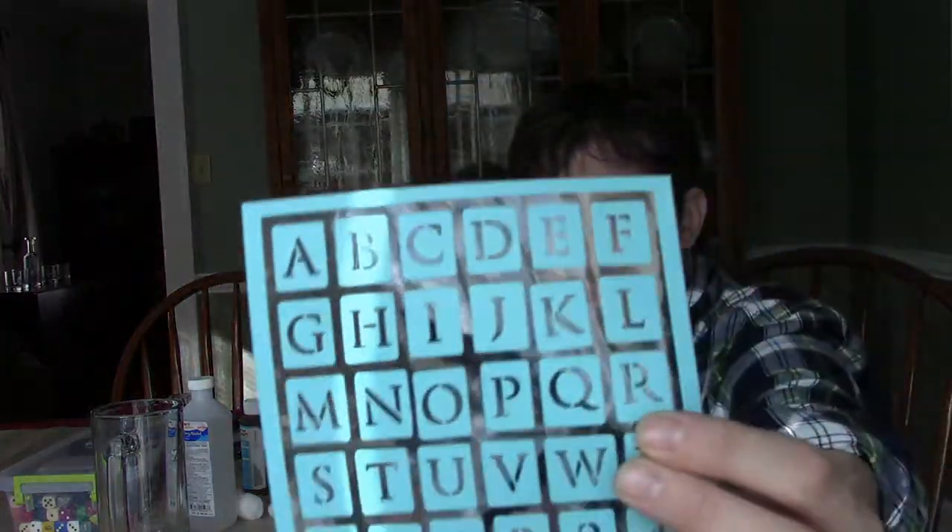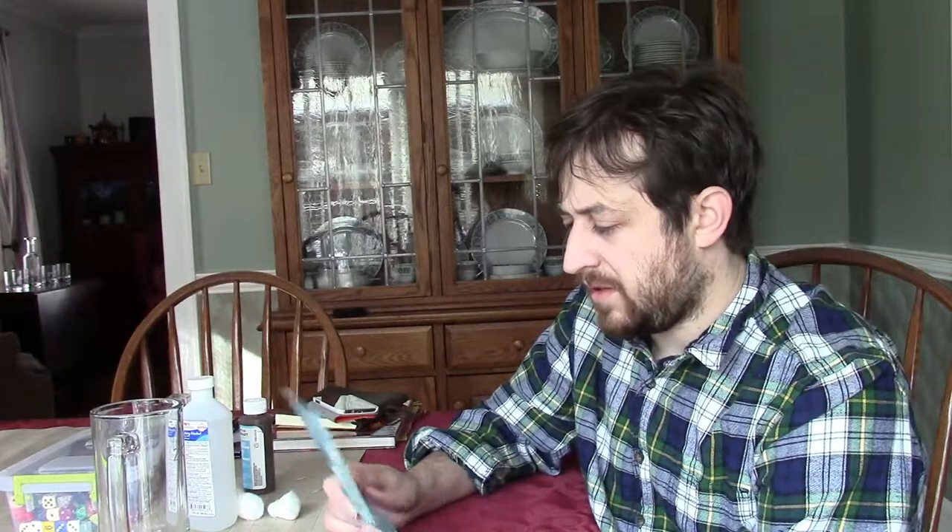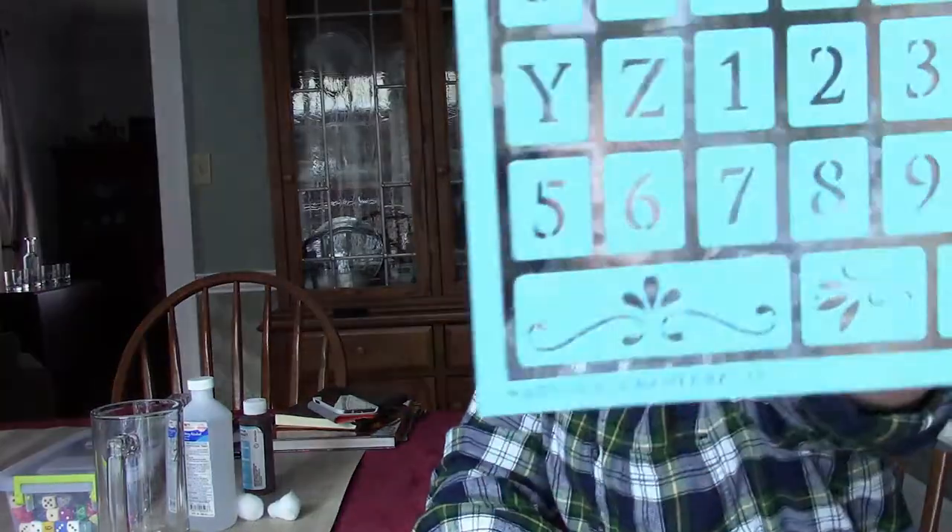These right here are just regular letters and numbers — Martha Stewart stencils, they run about $7. You get a couple of different size letters and there are also floral patterns. These are self-adhesive, so you can stick them to whatever you want to etch and they'll stay right on. One thing to be mindful of: you only get one set of each letter, so if you have a name that uses multiple of the same letter — especially vowels — you're going to have to stop, wait, finish what you're doing, and then reuse the letter.